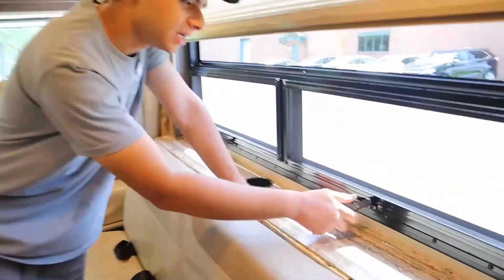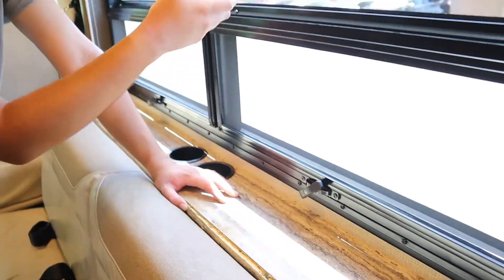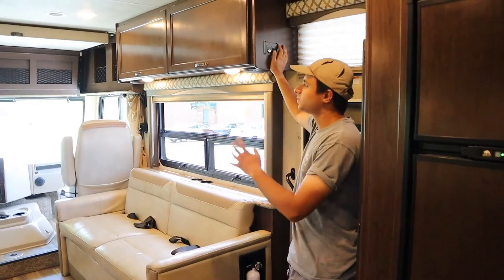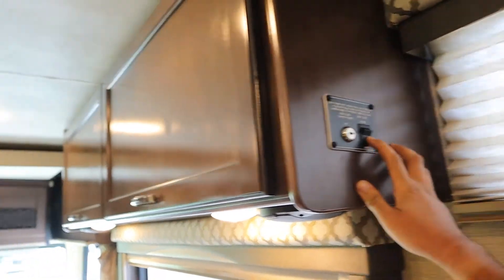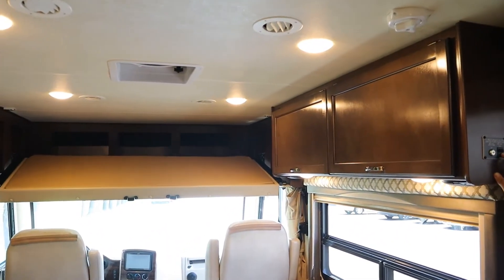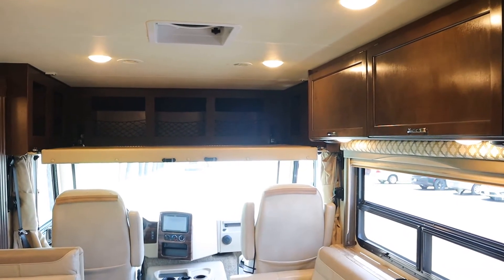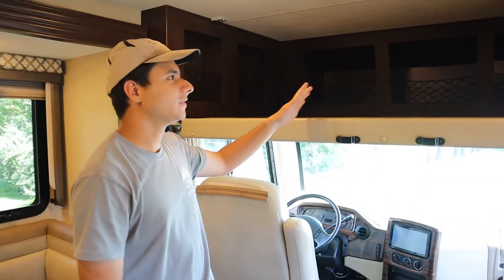For the windows, just take this knob, twist it clockwise to open and counter-clockwise to close, and the curtains are just pulled down and pushed up. The switch for the overhead bunk is at the entrance — set this to lower. It runs on the house battery; just make sure the key is out of the ignition and the parking brake is on. This will come down, then you can take the bunk bed ladder, stick it on here, and this is your overhead bunk.